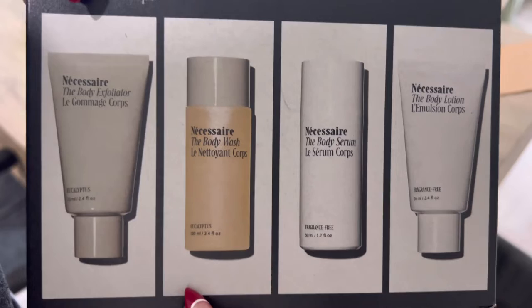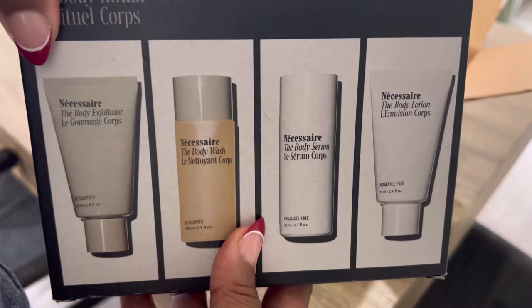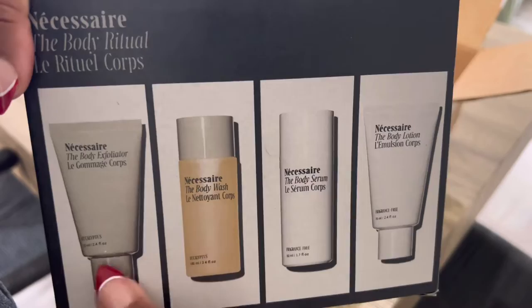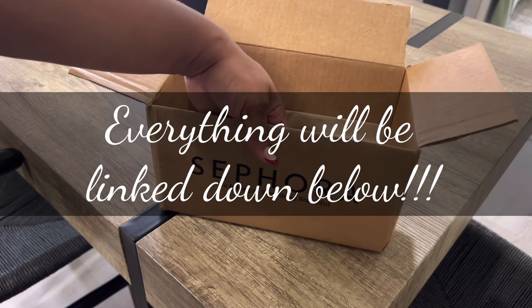Looking at it now, it says 3.4 ounces — they better not snatch that when I go through baggage check, because oh, I'll be mad! But anyway, that is my Sephora haul. I hope you liked it — very quick, simple, and snazzy. Catch you next time, bye!